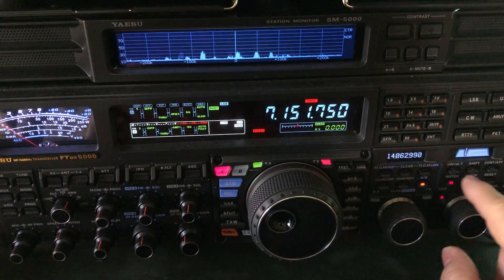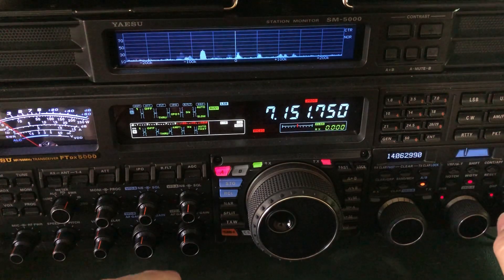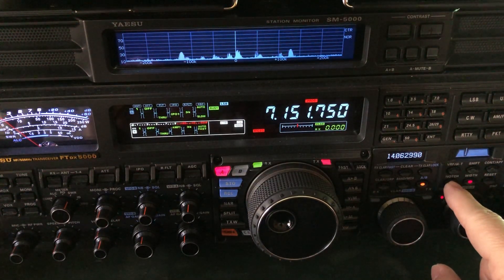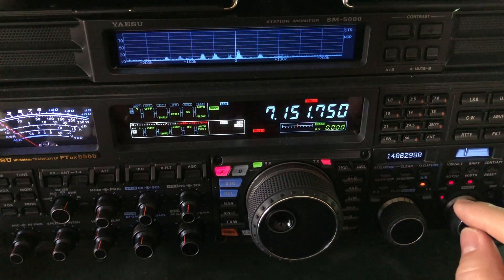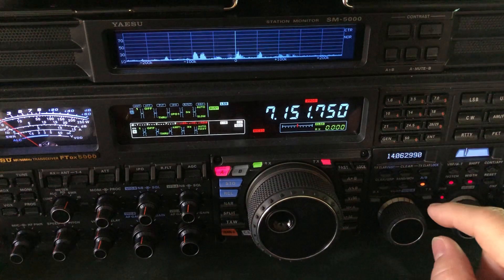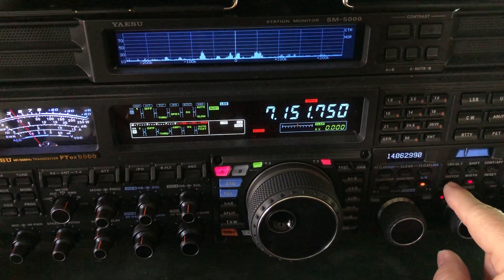Now why not use auto notch? Auto notch is not very effective against something like that, because it's a little too narrow and it's looking for a pure tone. You can see the graphic there — it needs to be a little bit wider to handle that, because notice it's not really a pure tone.